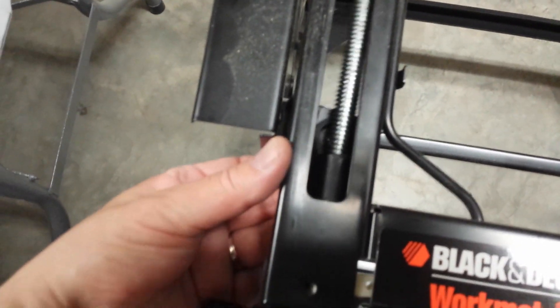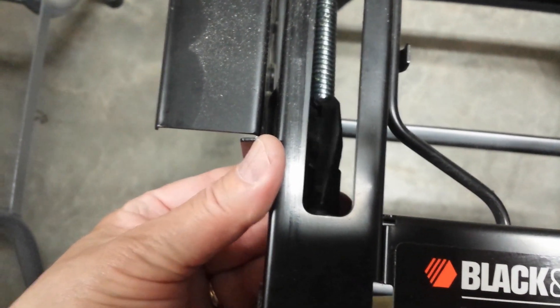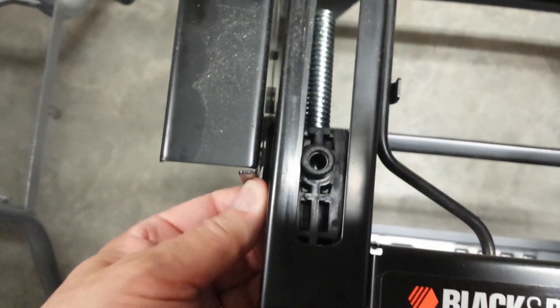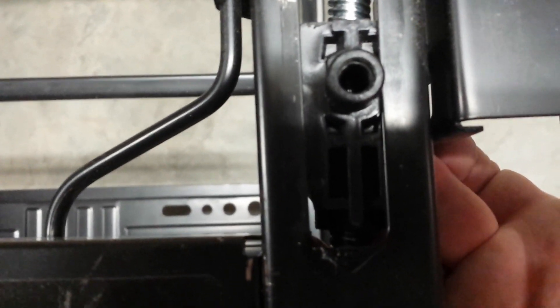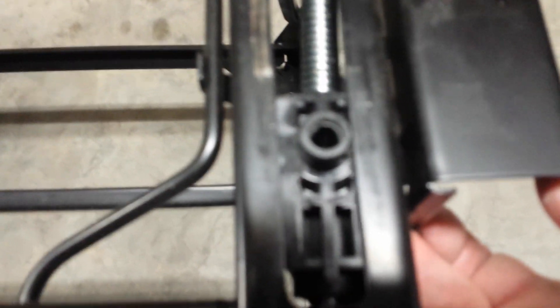Down in here you're going to see these little travelers and you need to get them turned like this. Because that block on the first panel is going to fit right over this, and that first bolt is going to go right in that hole. Make sure you've got them both set up on each side.